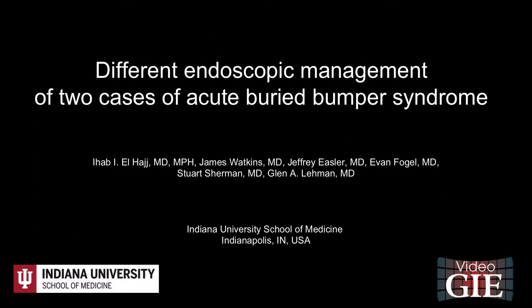This video demonstrates two different endoscopic techniques for the management of two cases of Acute Buried Bumper Syndrome.